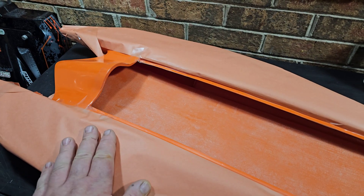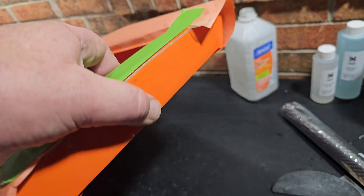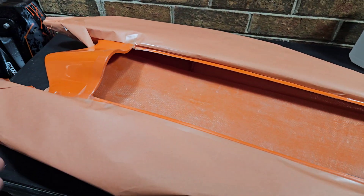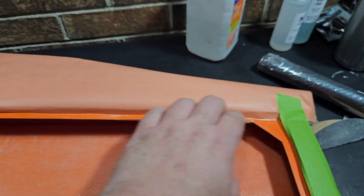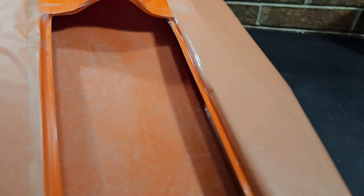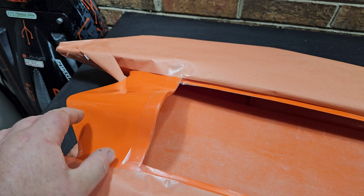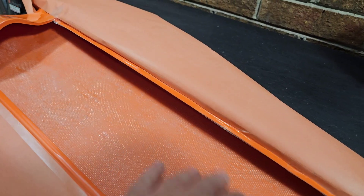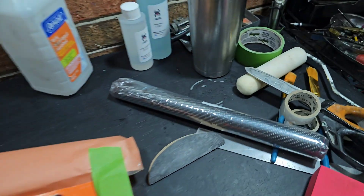I got it wrapped up with some paper so I don't get epoxy all over the hull. I just used some old small rolls of hatch tape I had laying around and taped it up so I can grab it and turn the boat around without getting epoxy everywhere. I'm actually pretty neat with my epoxy work. I got it cleaned up with alcohol and we're about to cut the carbon fiber.